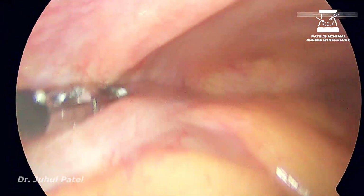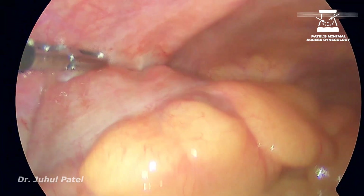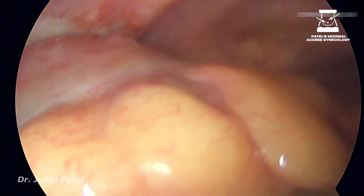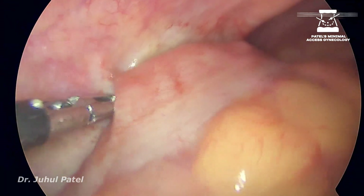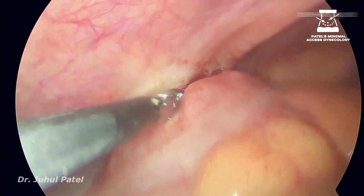Now after going inside, what we saw is that the sigmoid is densely adherent to the lateral pelvic wall. I came with my grasper trying to separate and assess whether the adhesions are dense, and what I can see is there are some hyperemic areas on the lateral pelvic wall.